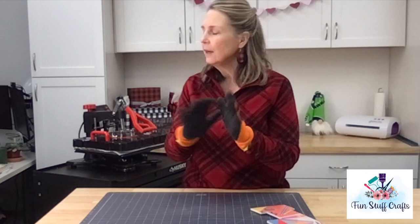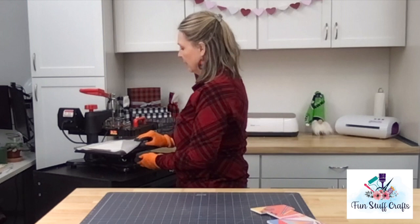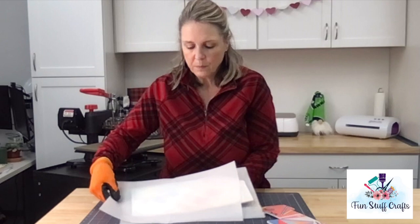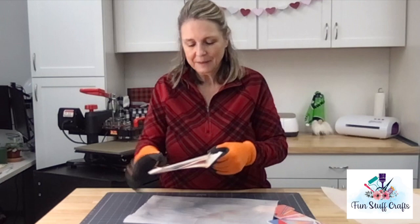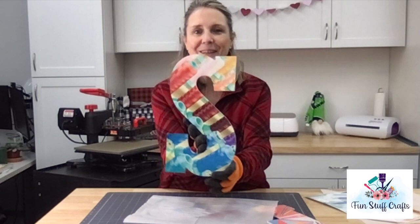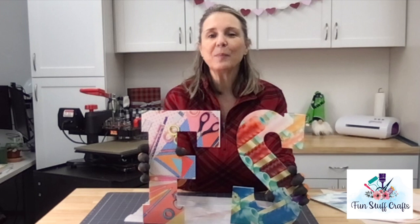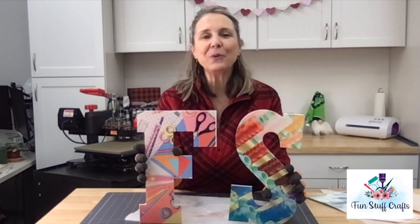My heat press is just about done, and I've put on my heat-resistant gloves because this will be very hot — we pressed at 400 degrees. There's a little bit of smoke coming off it as I bring it over. Oh my gosh, I love it! Look at how beautiful those colors are — you can really see the threads and everything. Now I can put this up and it can say Fun Stuff. I think I'm going to buy enough letters to spell out 'Fun Stuff' to put above the cabinets behind me, but for now I'll show you what this looks like on my shelves.